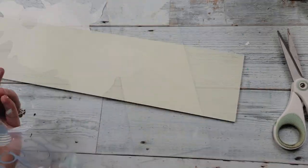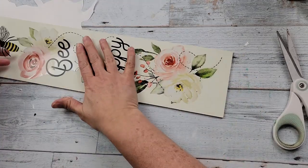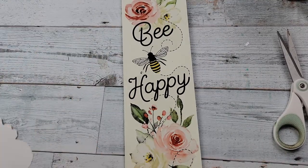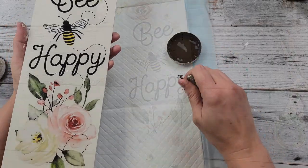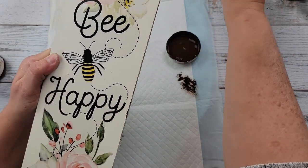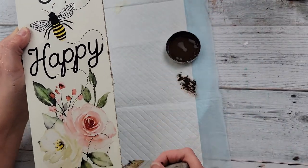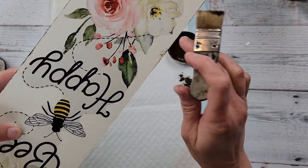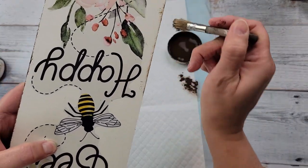Once I had it all trimmed I'm just going to take it and adhere it to that board. The glue on it is pretty good so I didn't feel like I needed anything else. Then I'm going to take my antique wax and distress it all around the edge, and then throughout the middle of the sign as well.